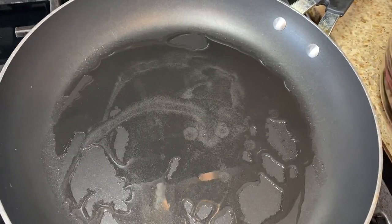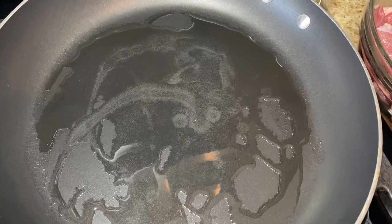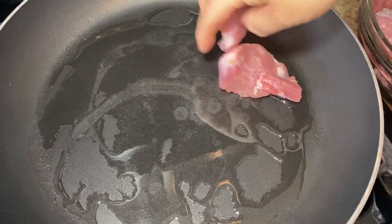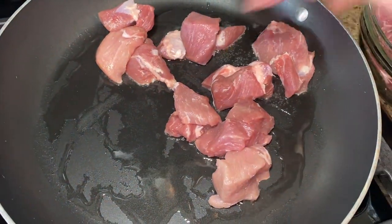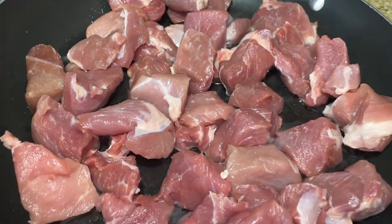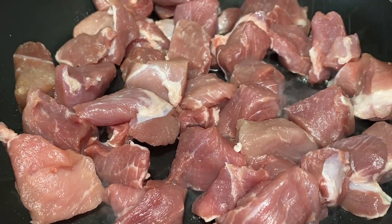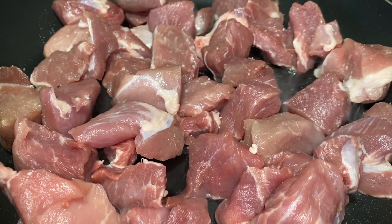Our next step is to sear the meat. It needs to get a little bit brown, and then we're going to cover it and let it simmer with its own juices for about 15 to 20 minutes. Go ahead and add just a little bit of salt and pepper — you're going to add more salt to your sauce later.